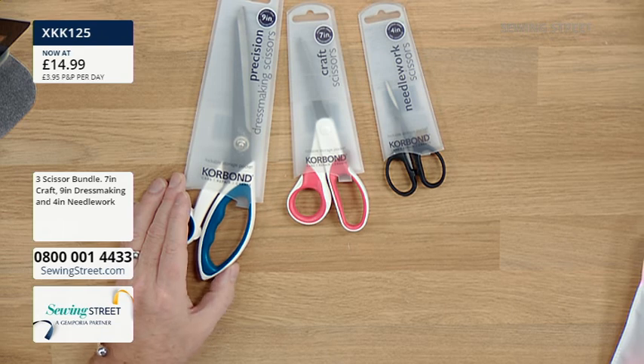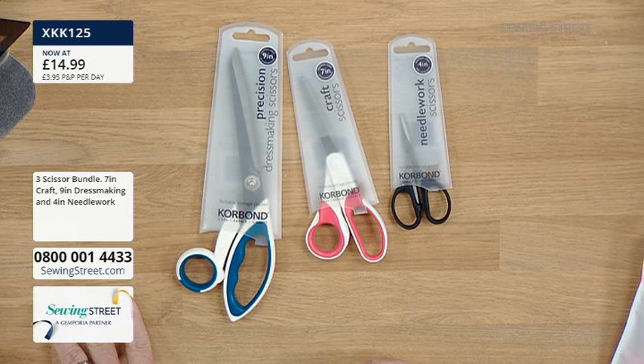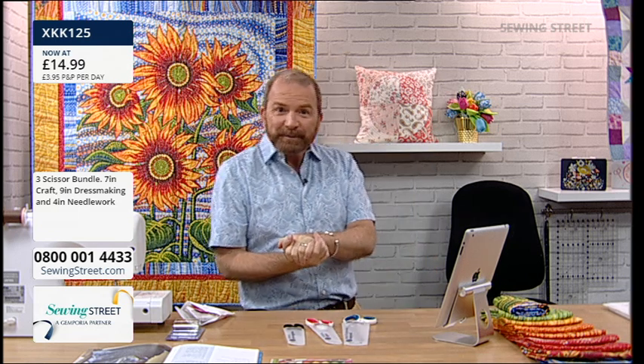Those three pairs of scissors together would normally be £19.99, but today we're going to crash the price to £14.99. I would say you should always pay at least £10 for a pair of dressmaking scissors - up to £20 is reasonable. But here you're getting the large dressmaking shears, the middle craft scissors, and the small embroidery scissors for £14.99. Very, very giftable - either together or separate them out. Happy birthday to Jill Parkinson - have a fabulous day!